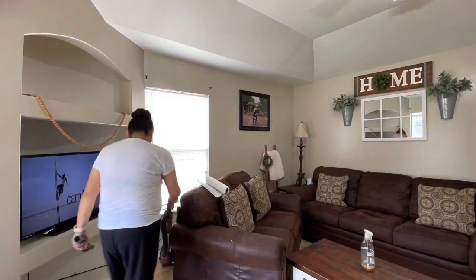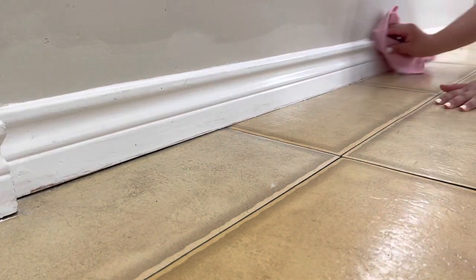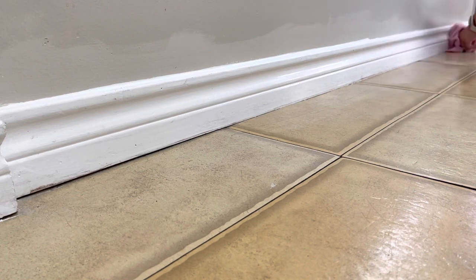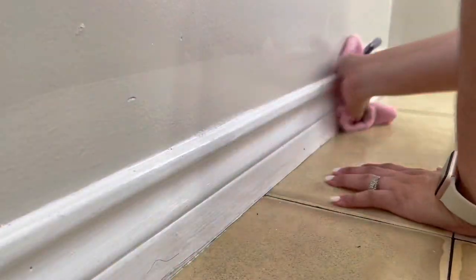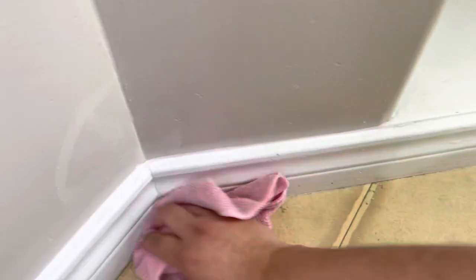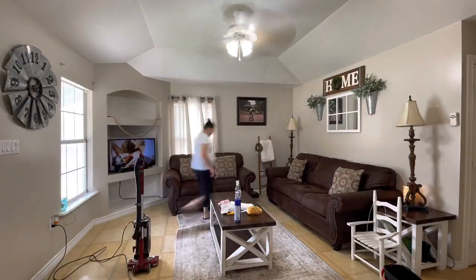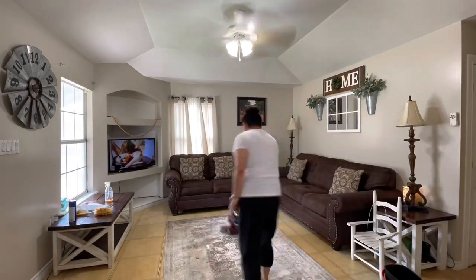Once again using warm water and Fabuloso, I am cleaning my baseboards with a damp microfiber cloth. I got these pink ones off Amazon — I think I got them last year. If I can still find them I'll link them down below. They were super affordable and came in a huge pack. Now I'm just vacuuming everything and removing the rug to get everything nice and clean.